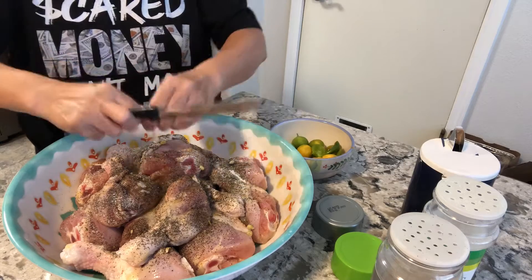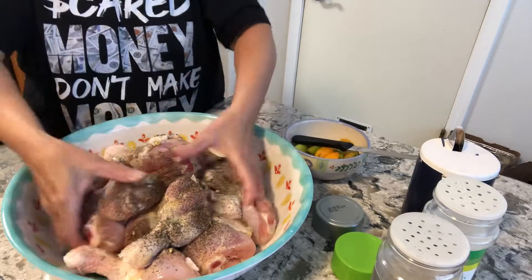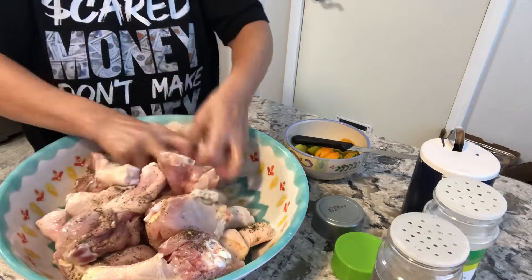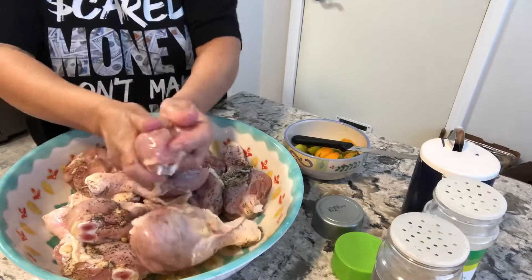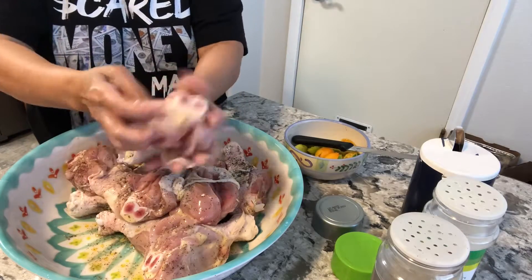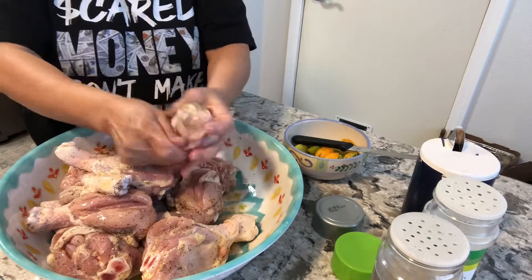These are Filipino lime — I have a tree in the backyard, so that's what I'm using. What you do next is just mix everything and massage the chicken so the marinade will go inside the meat. Then we'll leave the chicken to marinate for about 15 minutes.